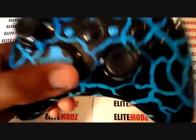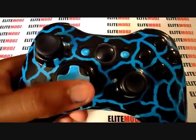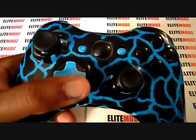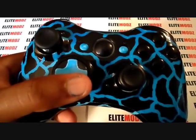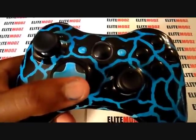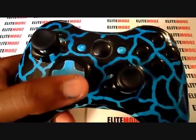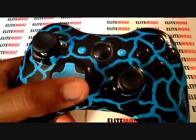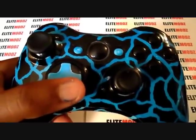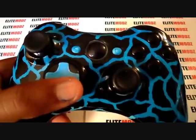Alright guys, like I said, this is the brand new controller. I hope you guys like it. If you have any suggestions on how we can make our controllers better, feel free to leave them in the comments or you can inbox us. If you are interested in a controller, you know what to do — you can Skype us. Make sure you thumbs up the video and subscribe to our channel to get more updates on our controllers and see what type of work that we put out. We had a lot of fun making this particular controller. It was pretty cool, a little challenging, but pretty cool.